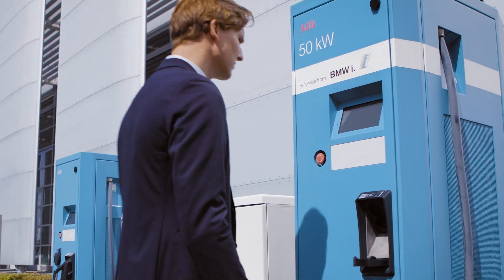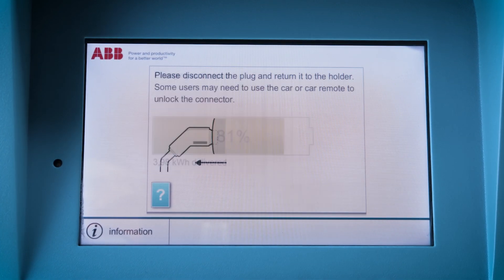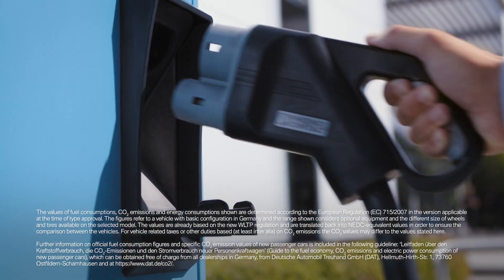If you would like to stop the charging process or disconnect the cable, you need to unlock the cable at the DC charging station. After doing so, the charging cable can be unplugged.